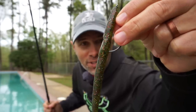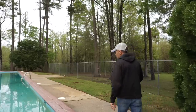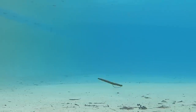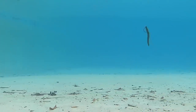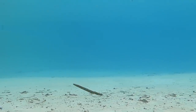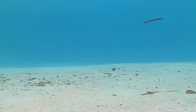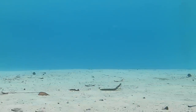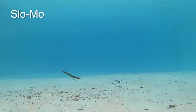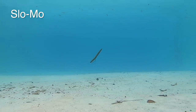The final bait we're testing is the Big Bite Baits Trick Stick. The Trick Stick looks better than some of the baits, but only slightly — got a little bit of erratic action on the twitch and some shimmy here and there on the fall, but really there are some better options.